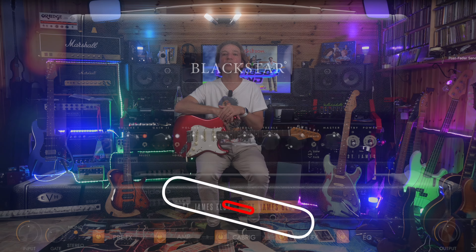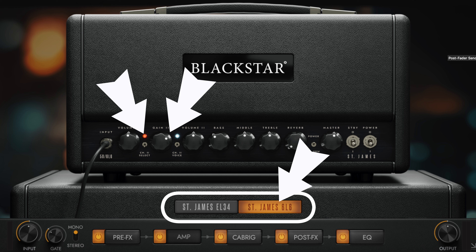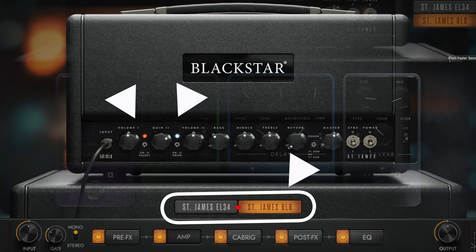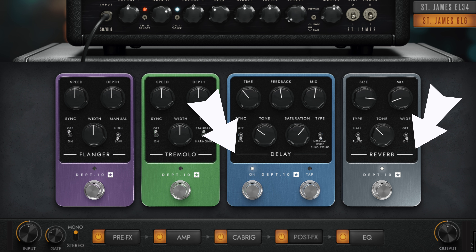For the lead tone, I used the 6L6 version of the amp with channel 2 selected and gain at around 2 o'clock, with the master volume raised a little bit. This setting gives me a nicely distorted tone that is pretty reactive to my touch. No effects in the pre section; in the post, I have the same effects as the comping part — a ping pong delay and a reverb — but the amount of ping pong delay is much more than in the comping part, while the reverb is much more reduced.